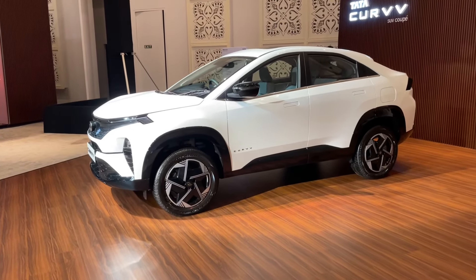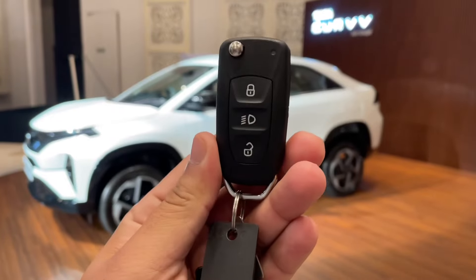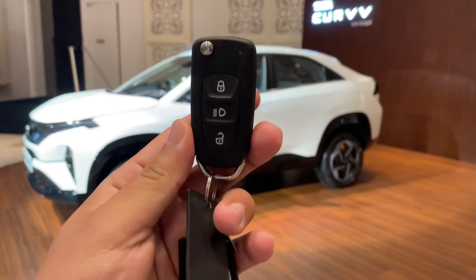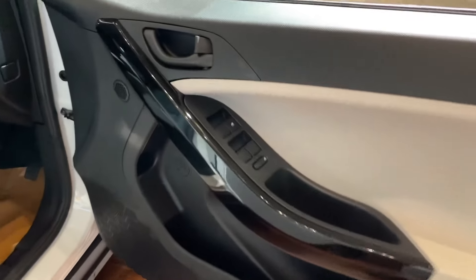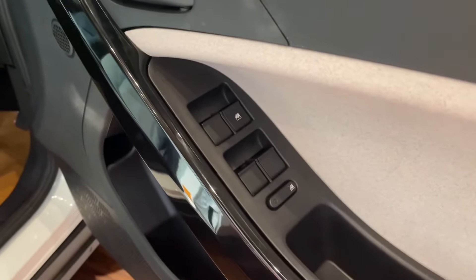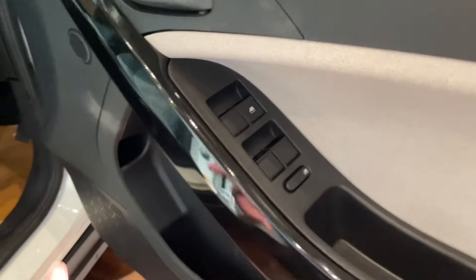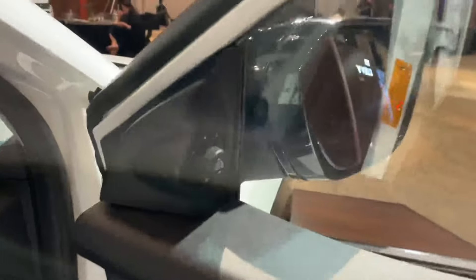So those are all the exterior details. Now let's go to the interior. First I will show you the key — you get a flip key with three buttons here. This is the driver side door where you get four power window controls, with one-touch up and down for the driver side glass, and piano black color finishing on the door.